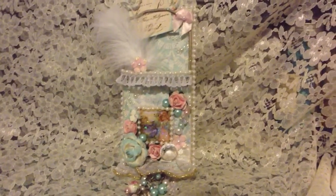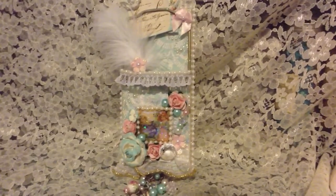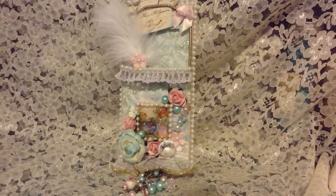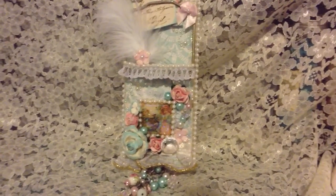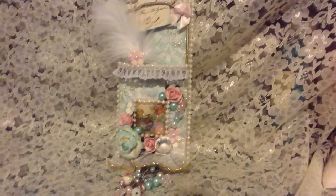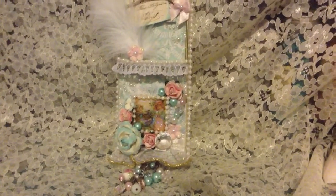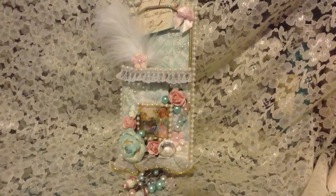Hi everyone, I wanted to share my altered mousetraps. This is for Tina's Cricut Create altered mousetrap swap that she's hosting. My partners are Ashley, who is Chronic Scrapper, and Roxana, who is Bipolar Scrapbooking. I'm supposed to send mine to Ashley, and then Ashley sends hers to Roxana, and Roxana sends hers to me — and I already received mine, thank you Roxana, I love them!